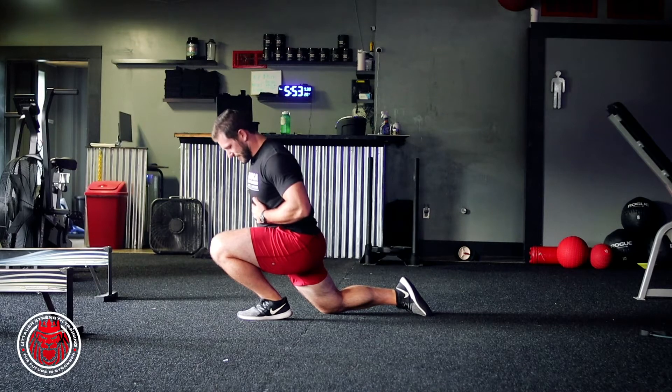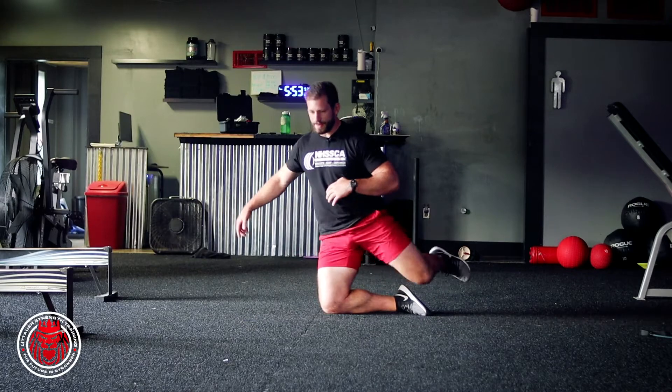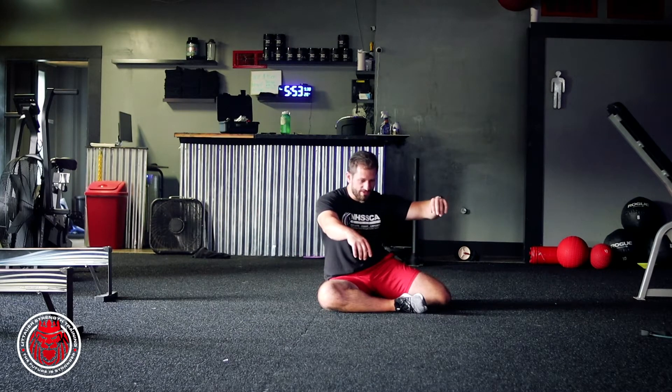You're gonna rock forward past that knee as much as we can, rock back, rotating on this leg again, set that leg back, and just sink down into that position.